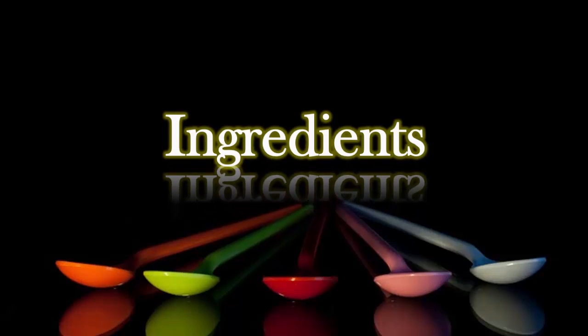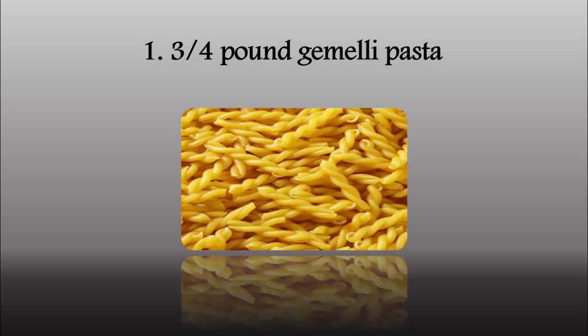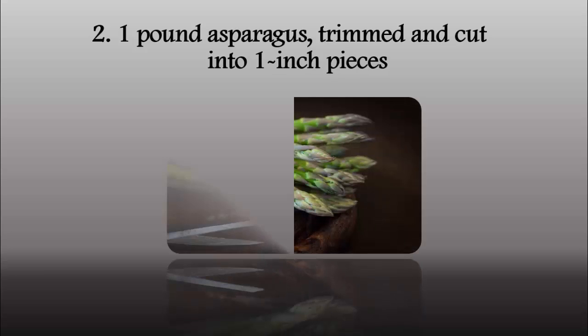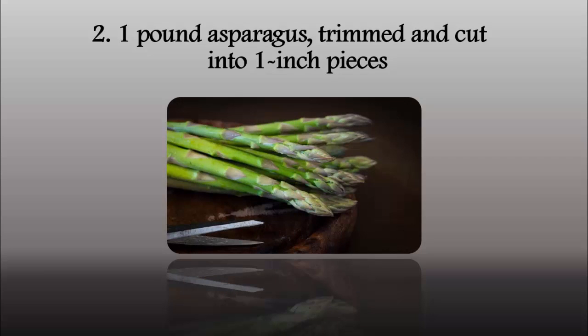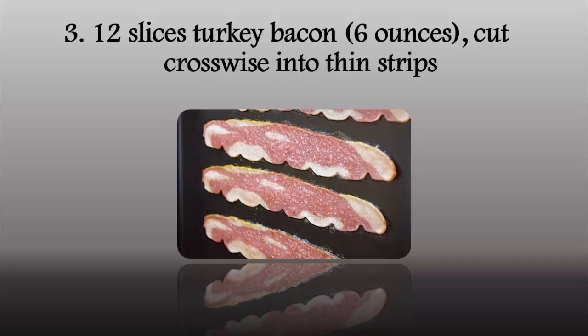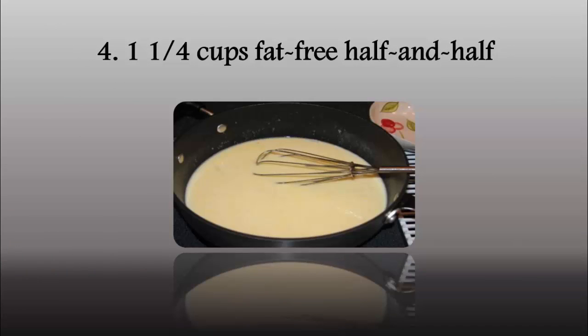Ingredients: 3 fourths pound gemelli pasta, 1 pound asparagus trimmed and cut into 1 inch pieces, 12 slices turkey bacon (6 ounces) cut crosswise into thin strips, 1 1⁄4 cups fat-free half and half.